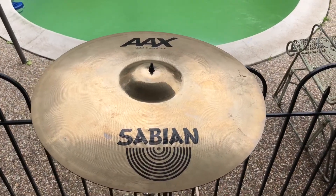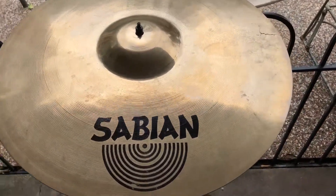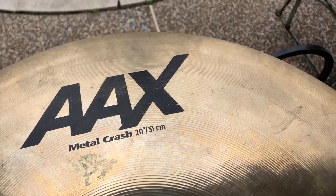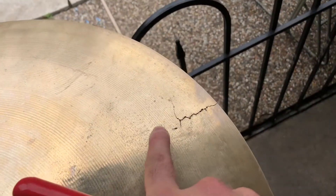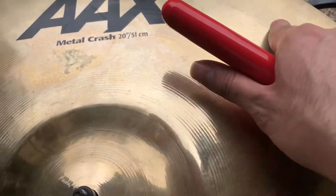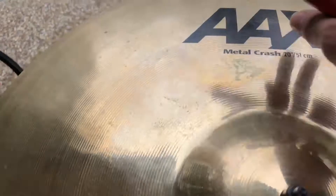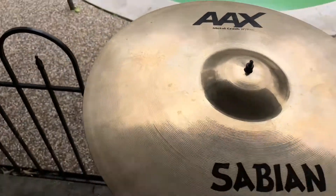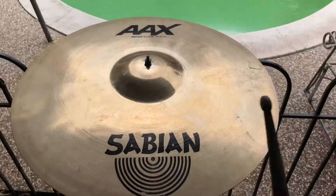Good morning and salutations y'all, today we got a Sabian A8AX metal crest 20 inch. As you can tell, we got some crack damage right here in this area — we're gonna try to wave that out. We got another crack area, a little one right here, so we're gonna wave that out too. Before we do, let's give a little sound test.